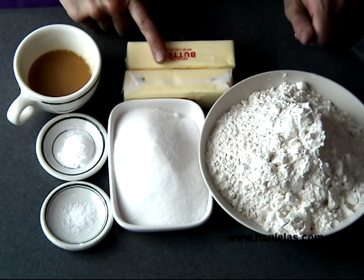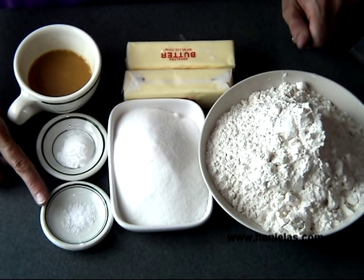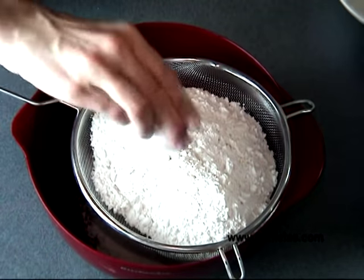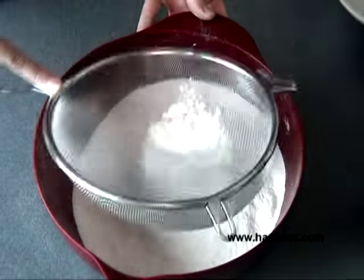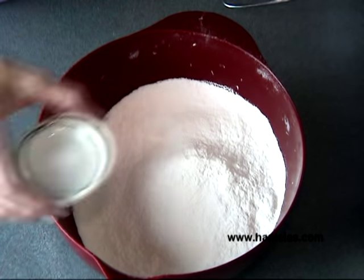Here are the ingredients: flour, butter, granulated sugar, kosher salt, baking powder, and the egg mixture. First, I'm going to sift the flour with the baking powder, and don't forget to add the salt.